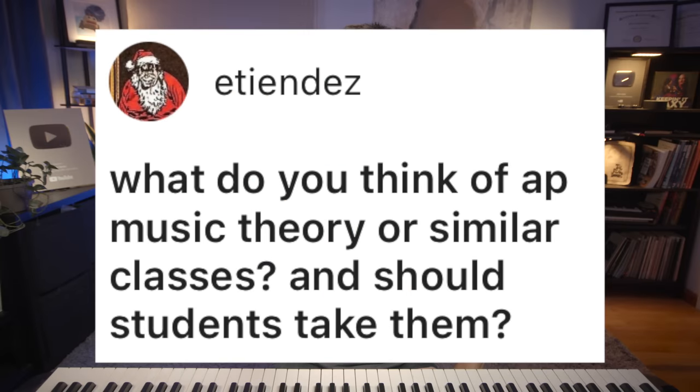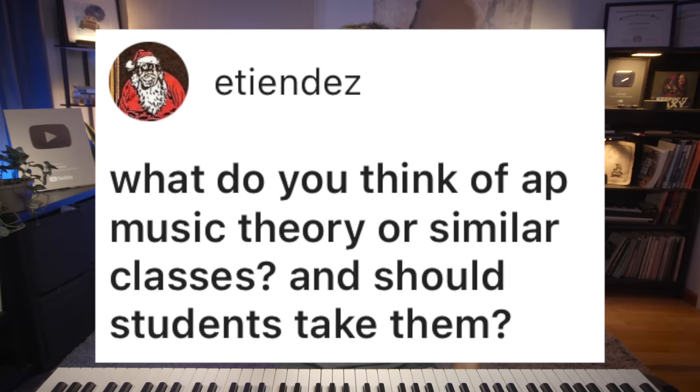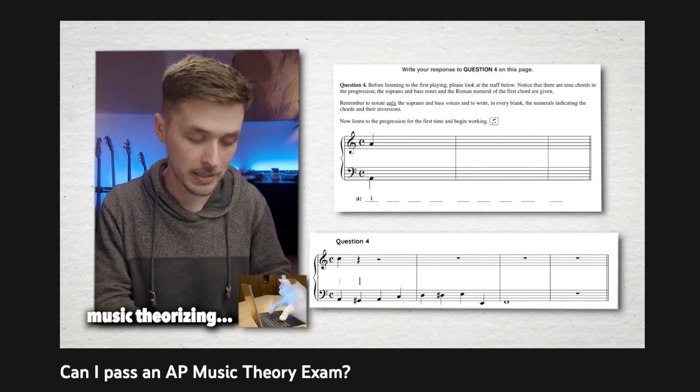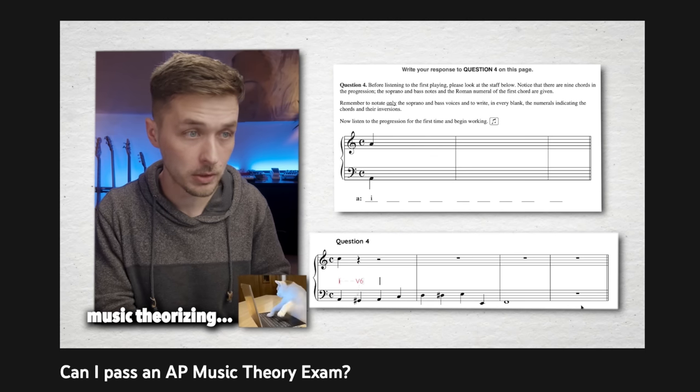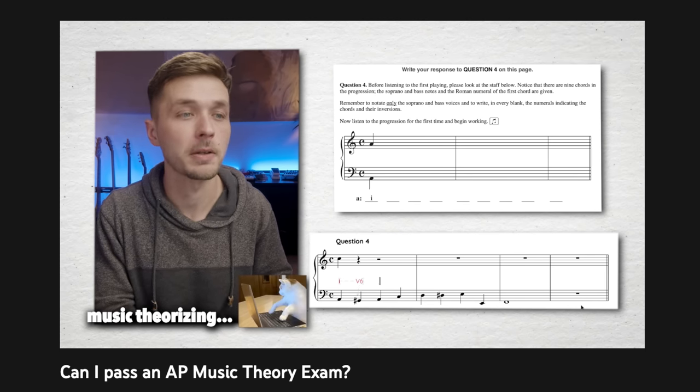What do you think of AP music theory or similar classes — should students take them? I'm not sure if you should or shouldn't take AP music theory, but as we saw from me taking the AP music theory exam, the kind of harmonic vocabulary that you learn is a very specific one. It is the harmonic style of 18th century European musicians, and there's nothing wrong with that — but remember, it represents a style that was popular 200 years ago.